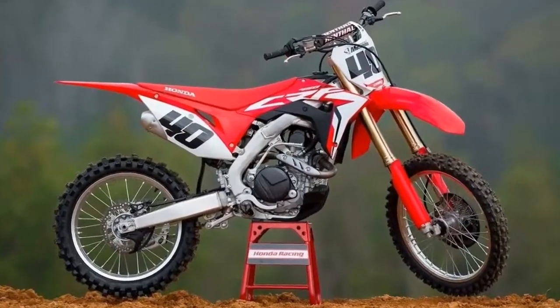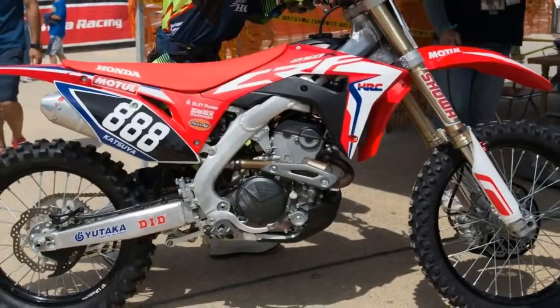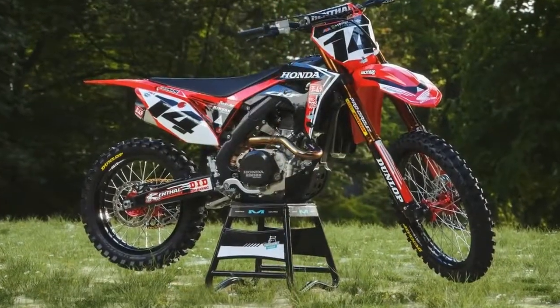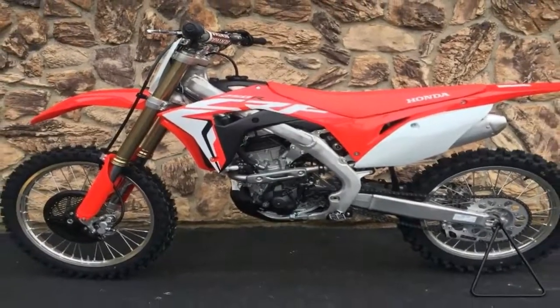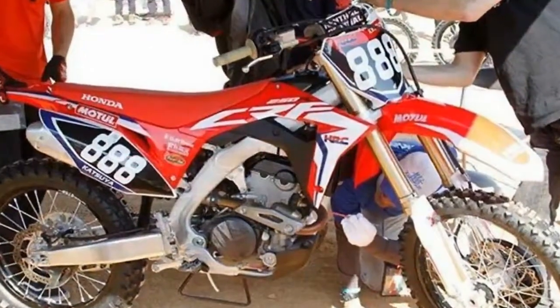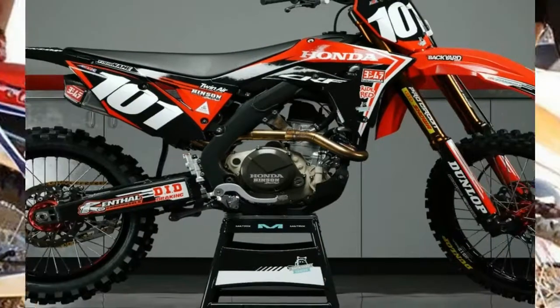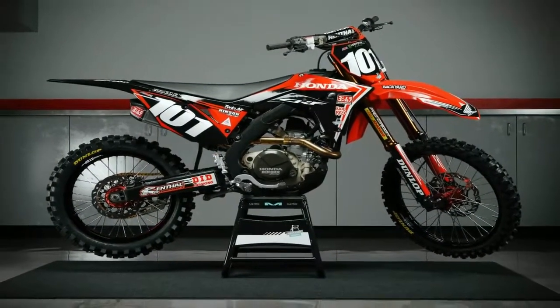The Honda CRF250R has seen plenty of changes since the bike's inception in 2004, but the newest generation model is arguably the most significantly changed CRF250R Honda has ever produced. Perhaps the most significant and noteworthy difference is the new dual overhead cam engine. This marks the first time Honda has gone away from the single overhead cam unicam engine on its small bore motorcrosser.